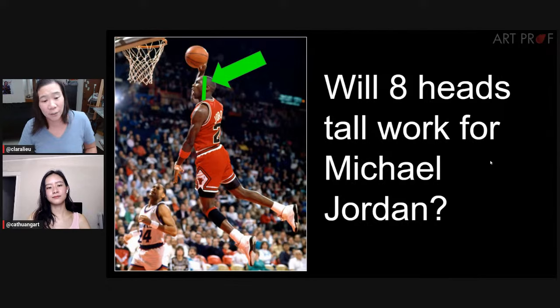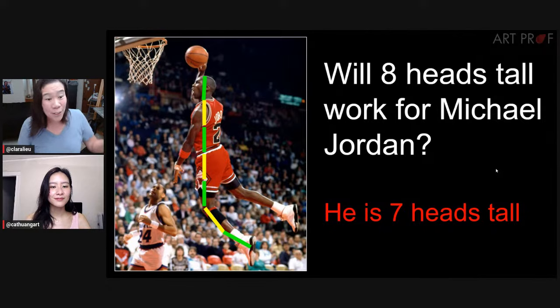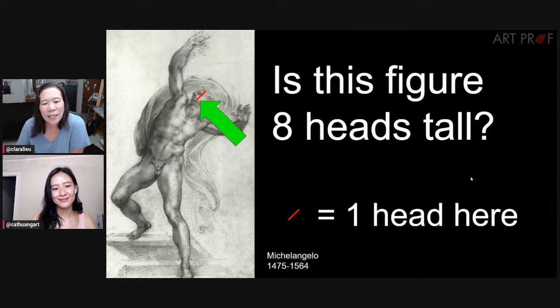So we look at Michael Jordan — there's the head. Let's see how many heads he is. Seven and a half heads tall. I thought he was going to be like ten. So he's seven and a half heads.